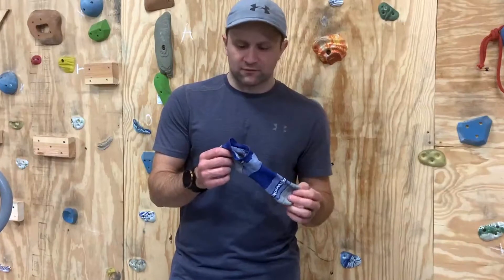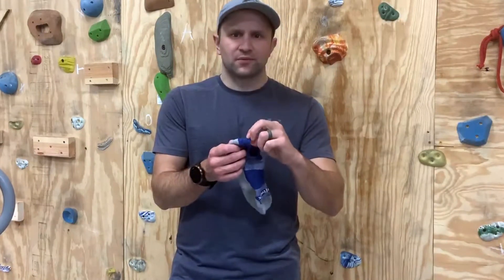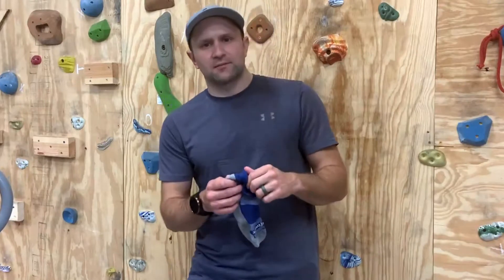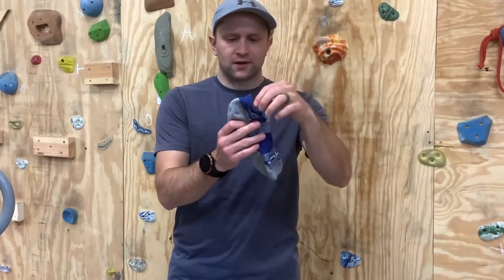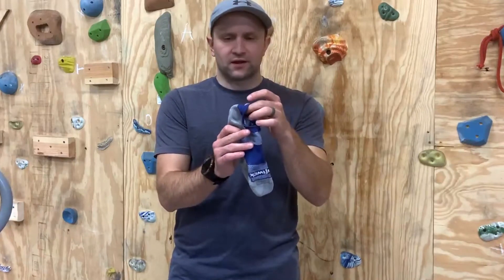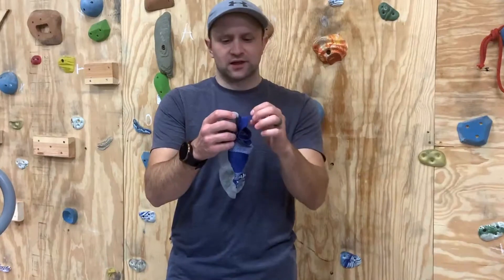One complaint I have with general running socks is that the tab in the back can be super flimsy and kind of gets stuck behind my heel or stuck in my shoe. This tab is firm enough but still comfortable — you can't really feel it, but when you need it, it's right there. It has a tight elastic that keeps it up above the top of your shoe.